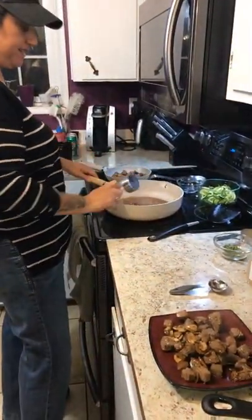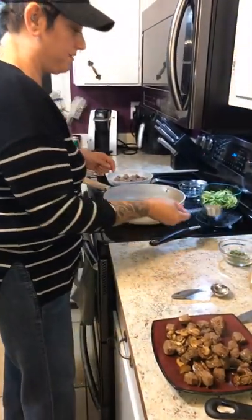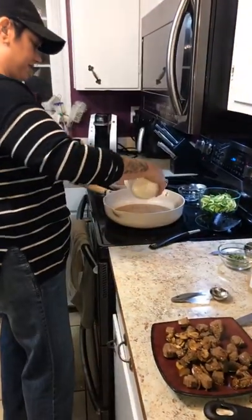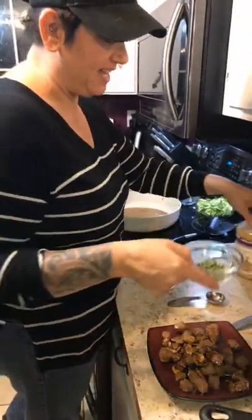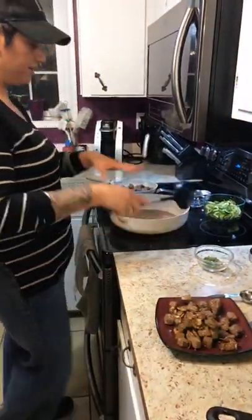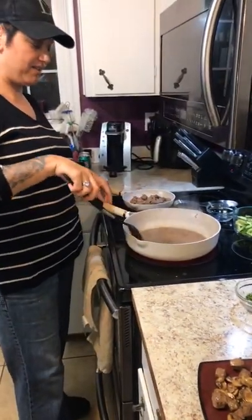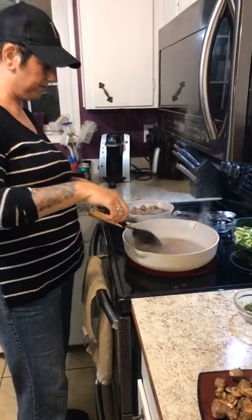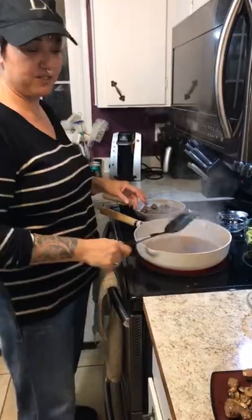I'm going to add my pepper flakes, my beef broth, my lemon juice. The fresh herbs we'll add in the last five minutes — we don't want to really cook them. We want to reduce this sauce down a little bit, so actually keeping the fire a little higher is good. We'll reduce it for about two minutes.